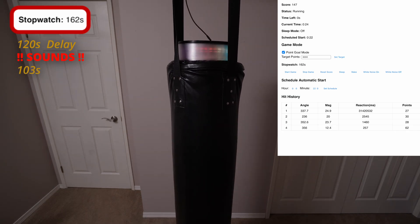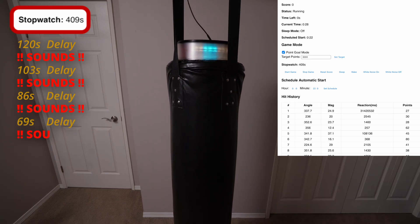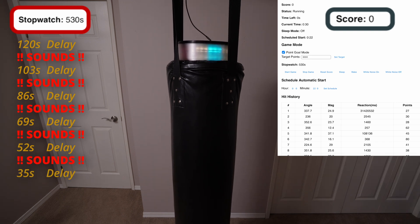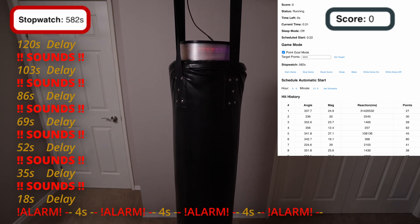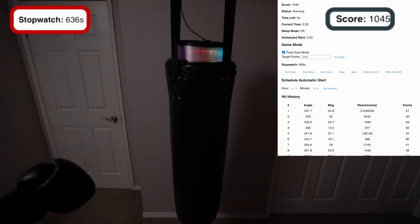If you hit it and then go back to sleep, it'll decrease the delay time by about 15 seconds and go off again — until eventually it's just ringing off the hook. And each time the alarm goes off, the score resets to zero. So if you get a few good hits in but then get overly snoozy, it'll all have been for nothing.